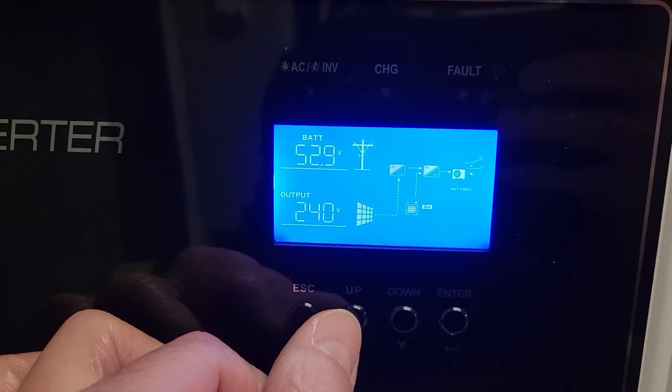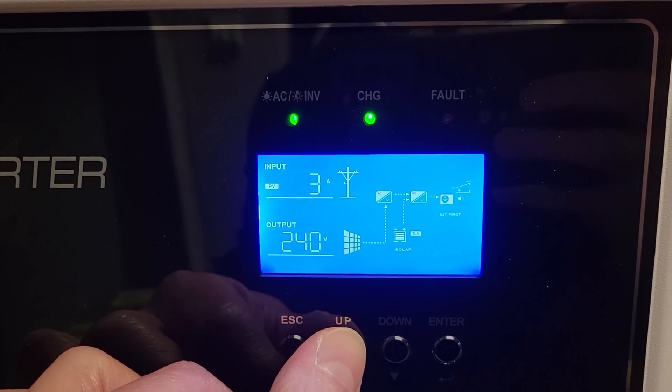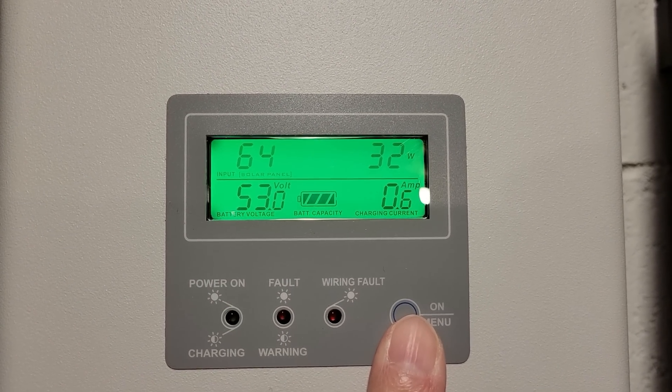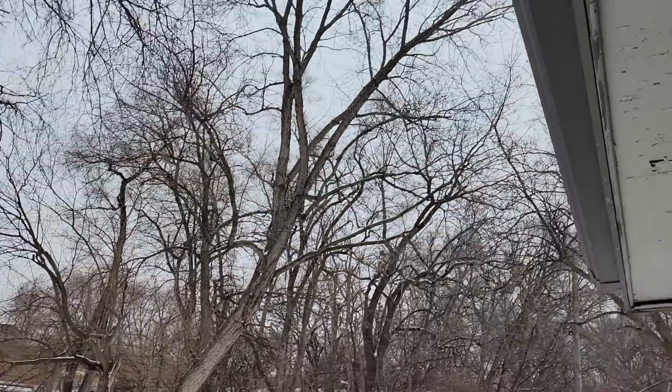Don't forget to like, comment, and subscribe — check out the other videos for solar and battery projects. And Andy, if you're watching, that red shirt I sent you said your weather's only 3.5 amps. Two hours later — 130 volts, 3 amps. 65 volts, 32 watts, 0.5 amps. Oh yeah, no sun — I'm going to need that shirt back.